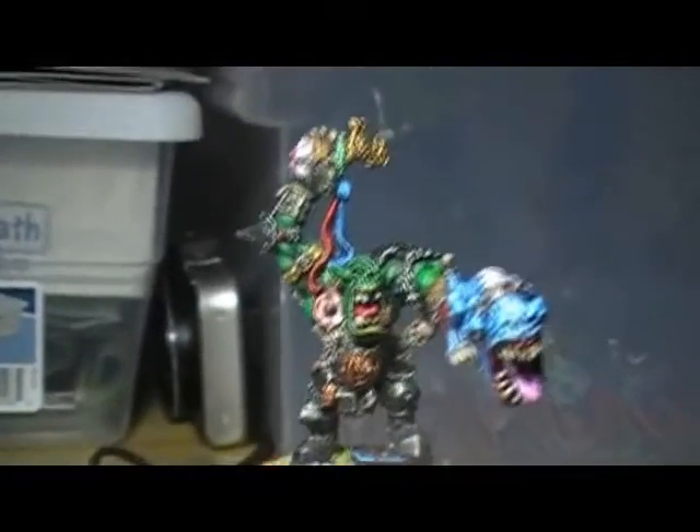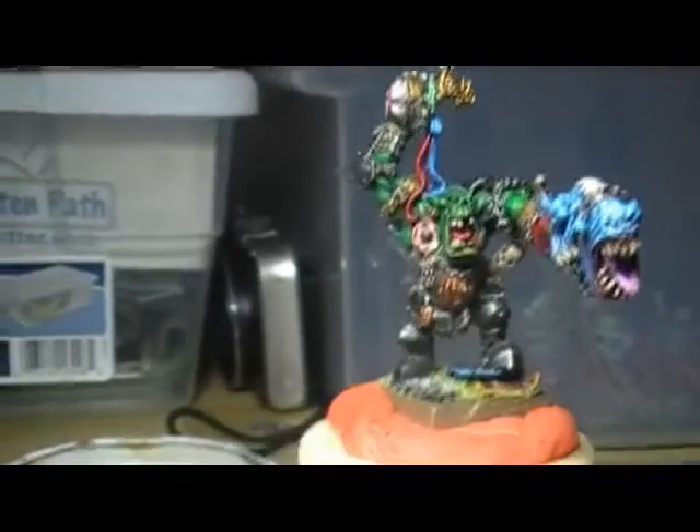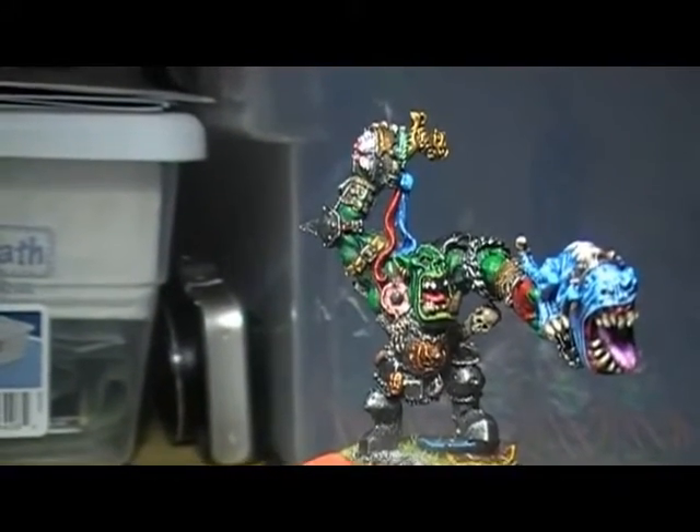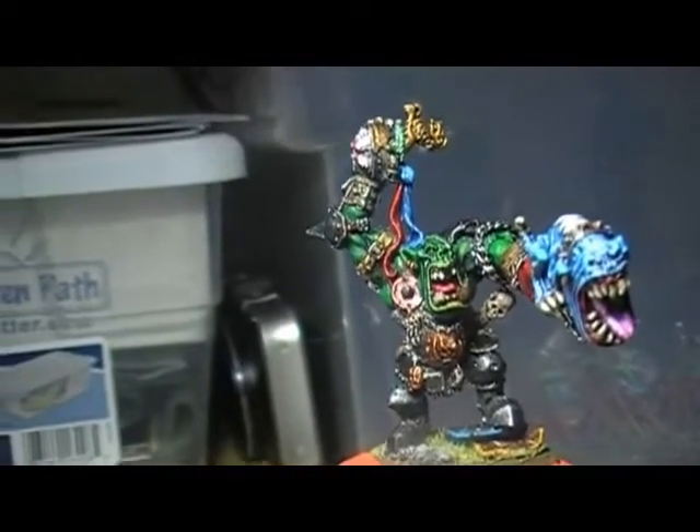Alright guys, thanks for watching. I hope you enjoyed it. There you have it fellas — Grimgor Ironhide all kitted up with his pet squig attached to his arm. I hope you enjoyed it. Thank you for watching, you guys all have a good night.